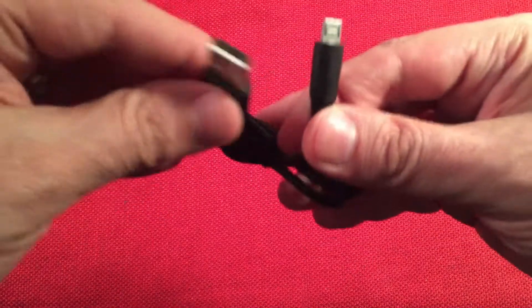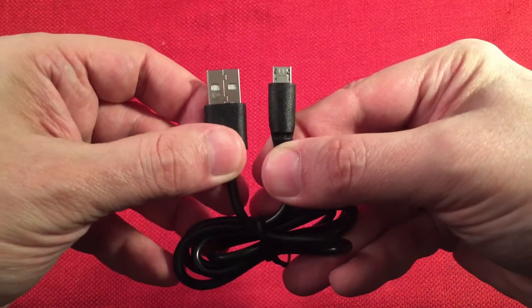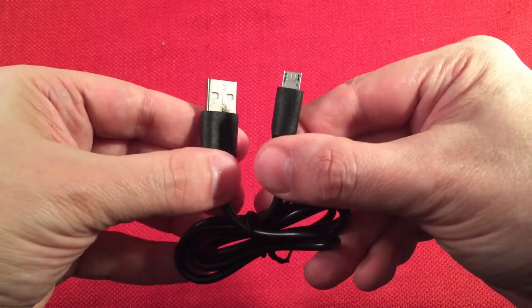Next, we get a micro USB cable used to charge the lantern — which takes about five hours — and also to use as a power bank to charge something like a portable shortwave radio. I'll try to demonstrate that for you in this video.